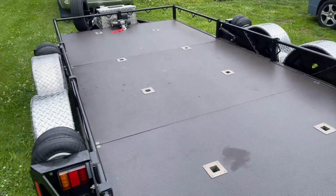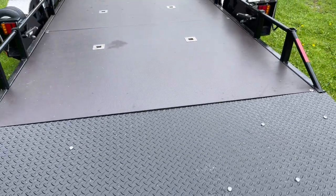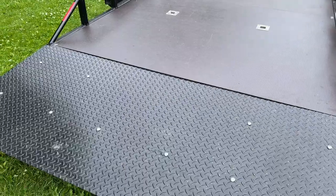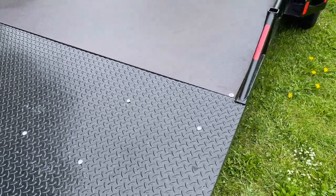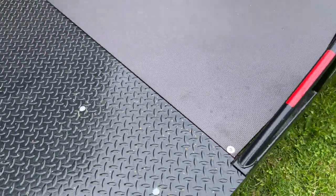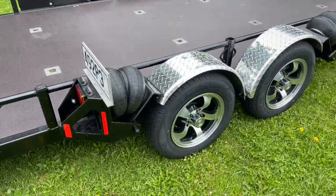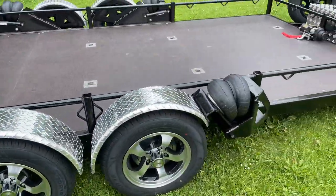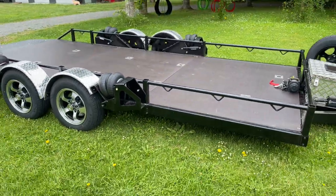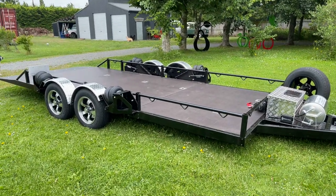Plenty of tie-down points, as you can see. Two and a half mil tread plate on the back here. We've tried to bolt everything on rather than weld, and wherever we can we use stainless steel fittings so that you've got some good long-term maintenance options. Okay, that's it. She's a beauty — I think I'll keep this one. I might go and put that old Land Rover on it and show you how it works.